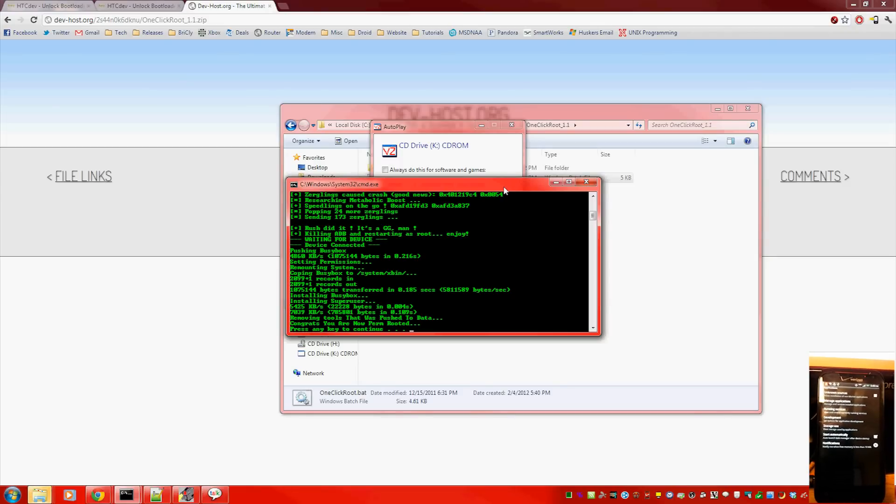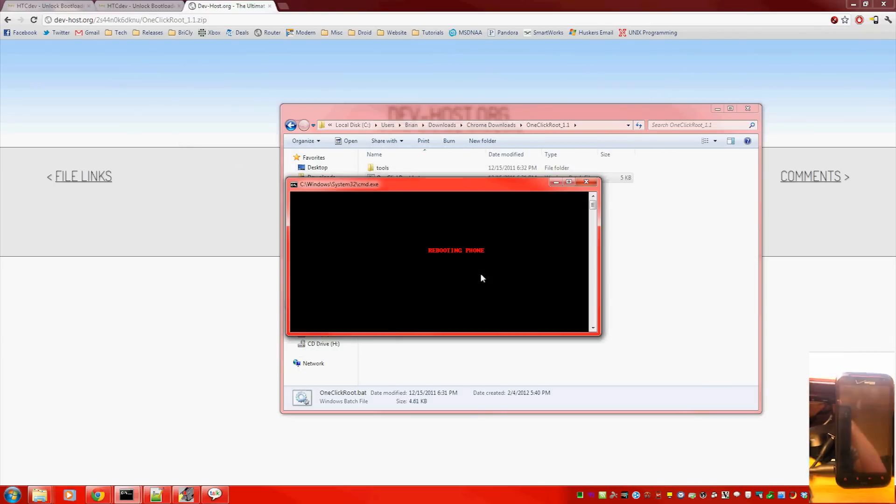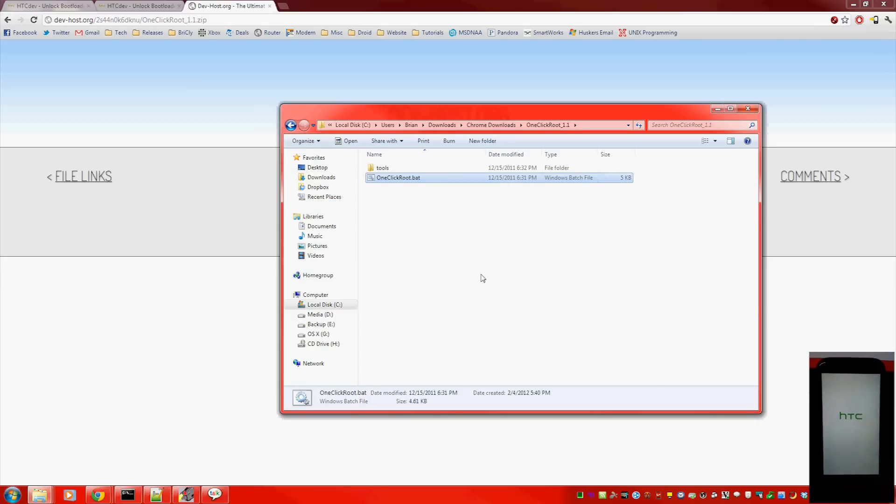The phone should be rebooting. It's responding — there's Superuser and it looks like it finally rebooted. Wait for it to start back up and then I will show you something which uses root.